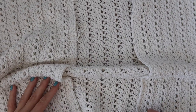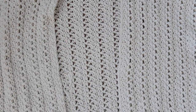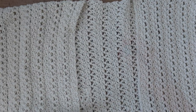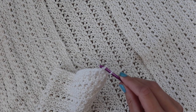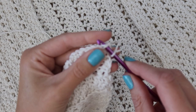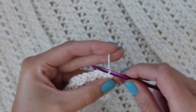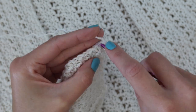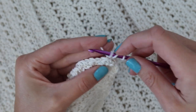Now that the sides are seamed up, let's add the trim before moving on to the sleeves. Turn your cardigan right side out so the seams are on the inside. Insert your hook into the very bottom stitch at the corner of the cardigan on the left side, slip stitch to join, chain two, then work a double crochet into the same stitch. Continue working double crochet stitches in the back loop only all the way up the side.